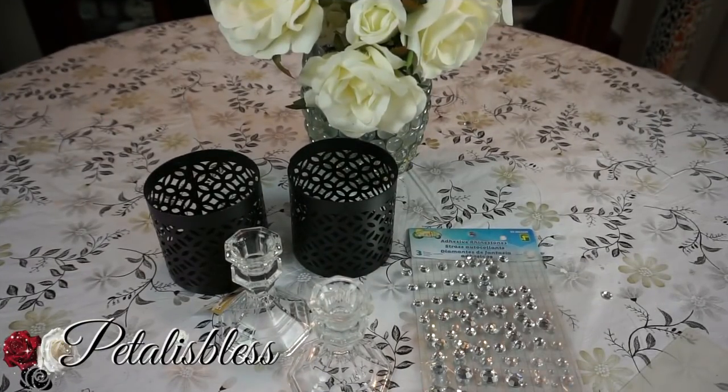Hi everyone, FertilusBless here, welcome back to my channel. I'm coming on today to share with you guys some blinged-out candle holders. The Christmas season is coming up and I wanted some blinged-out candle holders to go with my decor.